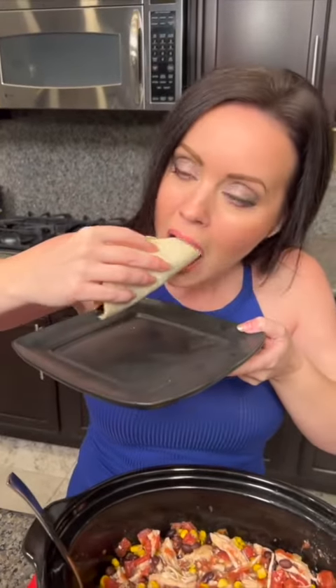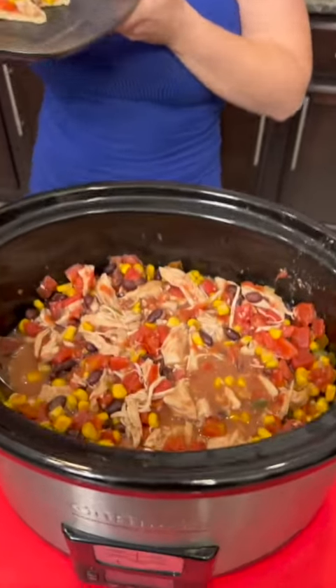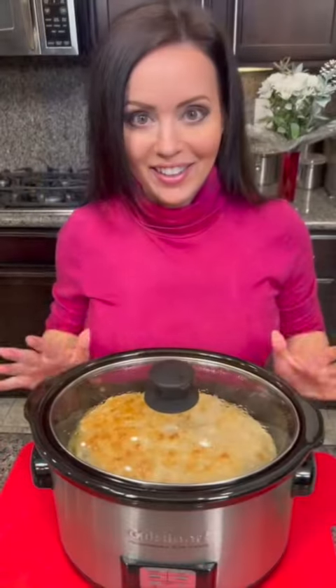Smells so good. Mmm. This is my favorite. Just the right amount of spice. Your family's going to love this. I love this one — I have had this before. It's delicious, people.